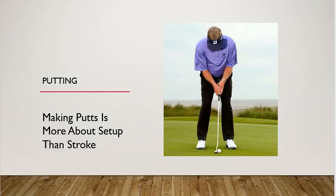Putting is an important part of the game. Once you've reached the green and you're on the green, you use the putter shown here, and that's what you use to knock the ball in. It doesn't take a lot of effort, but it's important that your stance and grip, as well as how you swing the club, will allow you to make the putt. Making putts is more about setup than the stroke.